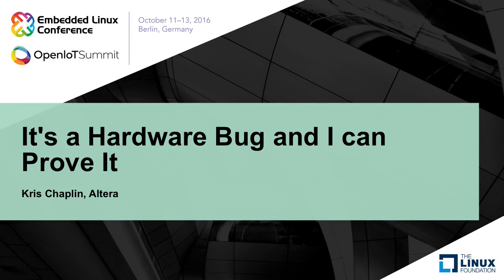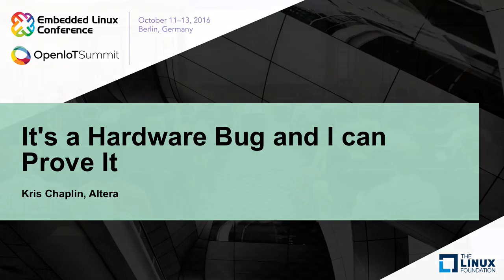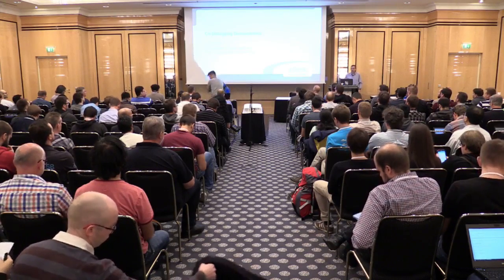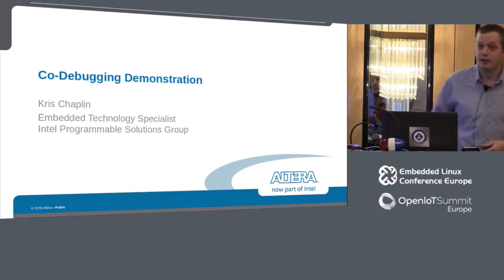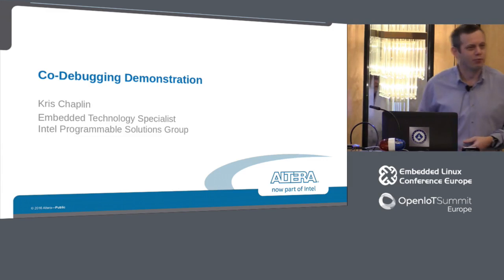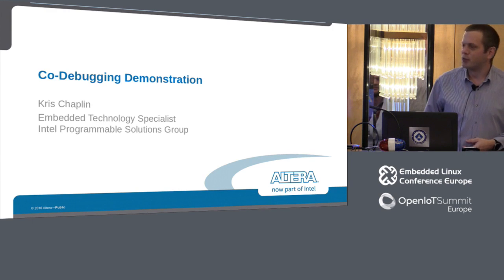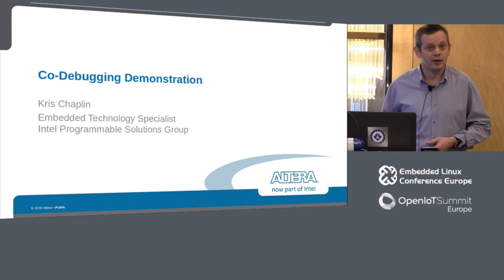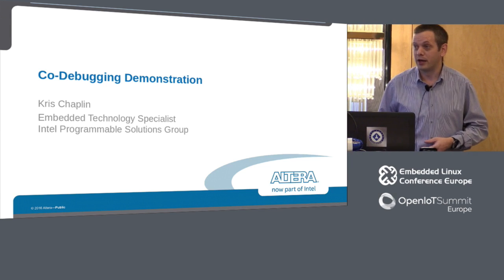Thank you for coming to this session on day three of ELC. My name is Chris Chaplin. I work for a company that until very recently has been called Altera. We're now in a stage of being called Altera, now part of Intel, and soon it will be the Intel Programmable Solutions Group. We were acquired in December by Intel, and we're very excited about the opportunities that's going to bring both companies.